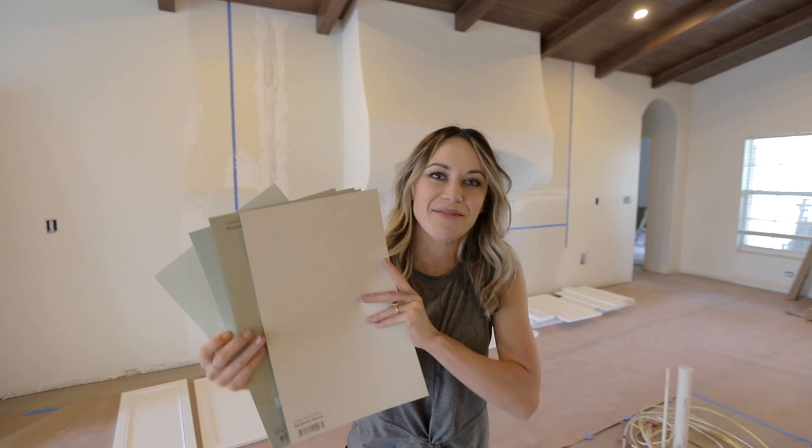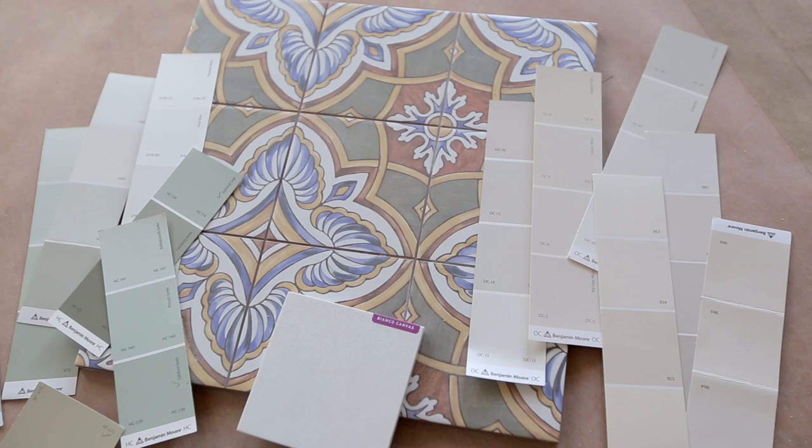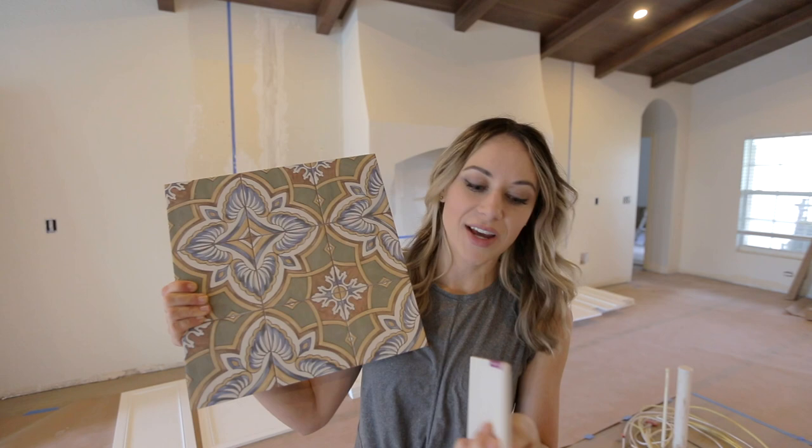Today is a big day at Hacienda Hideaway because our cabinet paint samples have arrived. I'm going to be using two different colors: a sage green for the wall cabinets and an ivory for the island that will coordinate with our backsplash tile and our countertops. I went through a bunch of different paint cards and narrowed it down to ten options.